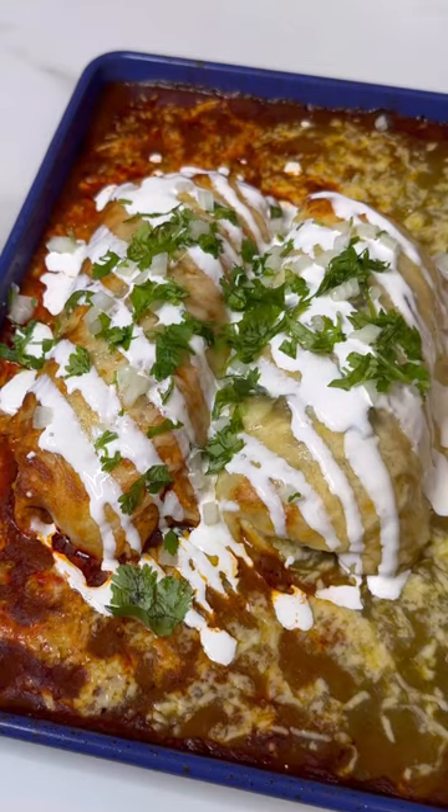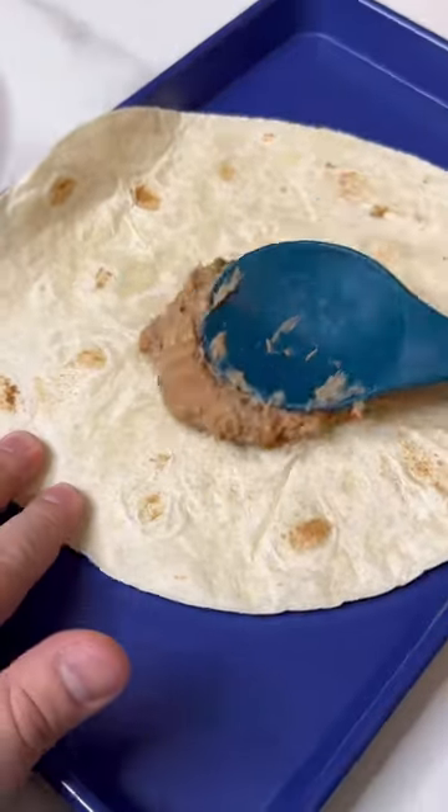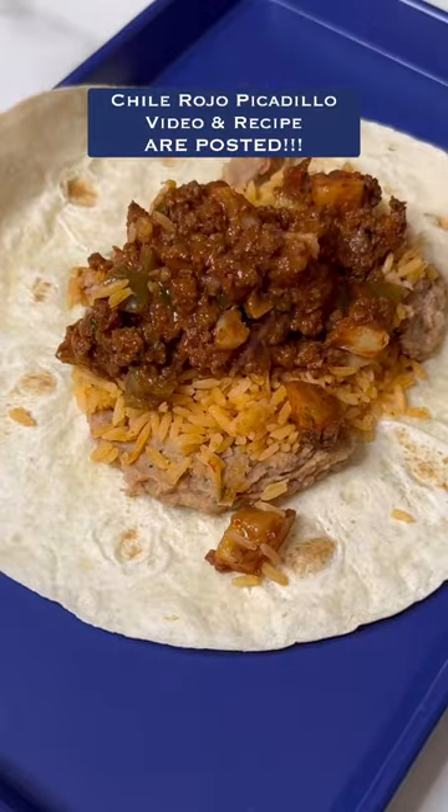I turned leftovers into these smothered cheesy burritos and they were almost better than the original dish. Let's make them. Start with some large flour tortillas, refried beans, some rice, and then some of my chile rojo picadillo.